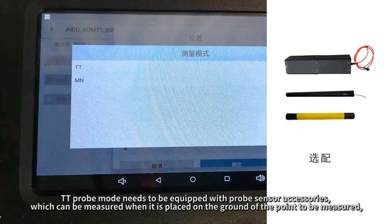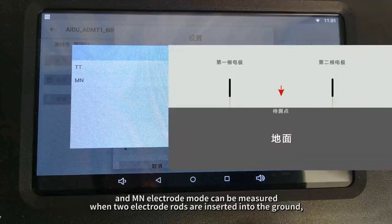TT probe mode needs to be equipped with probe sensor accessories, which can be used when placed on the ground at the point to be measured. MN electrode mode can be used when two electrode rods are inserted into the ground.